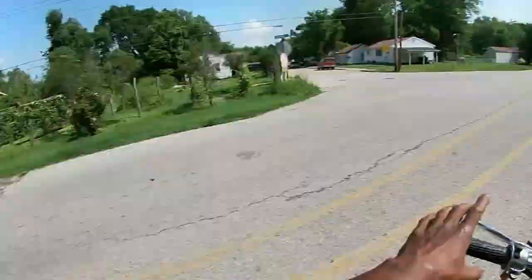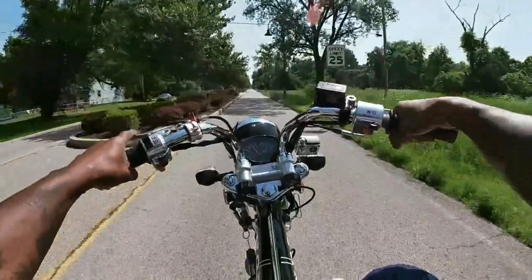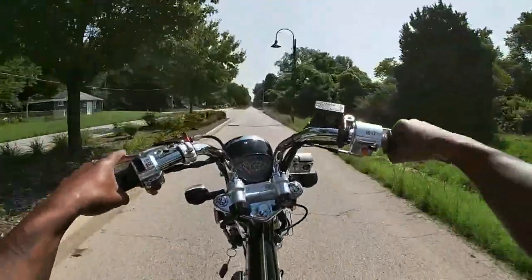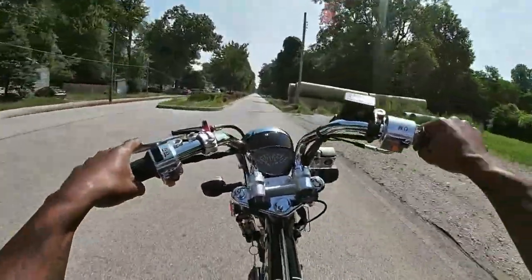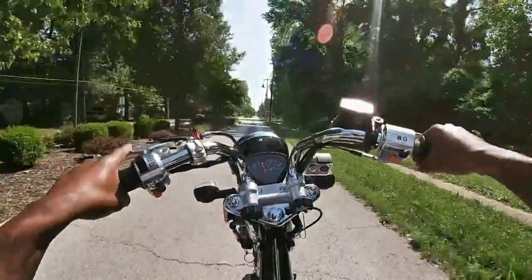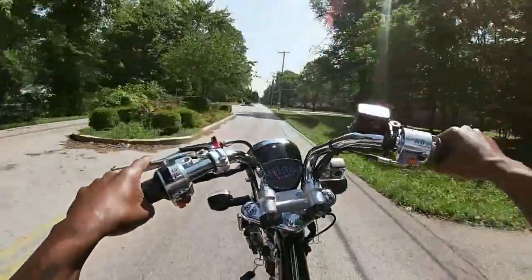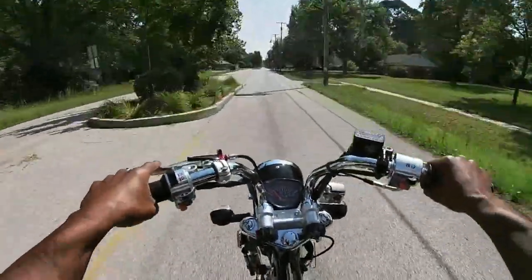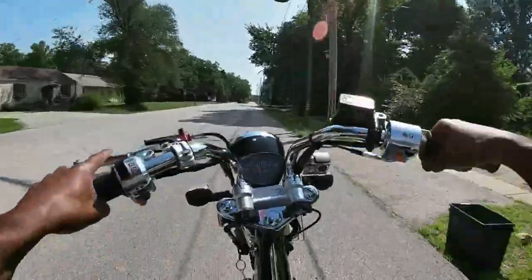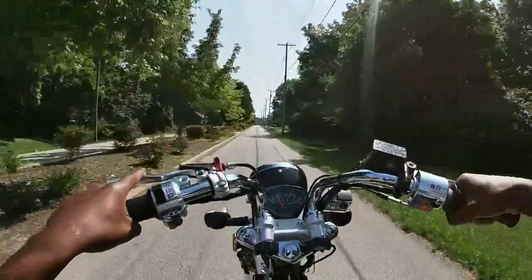Get away from the cop because it is definitely wheelie o'clock! Anybody want to know how to do fourth gear wheelies? Yank it like your life depends on it and twist the throttle over and over to stay up. Whoo!